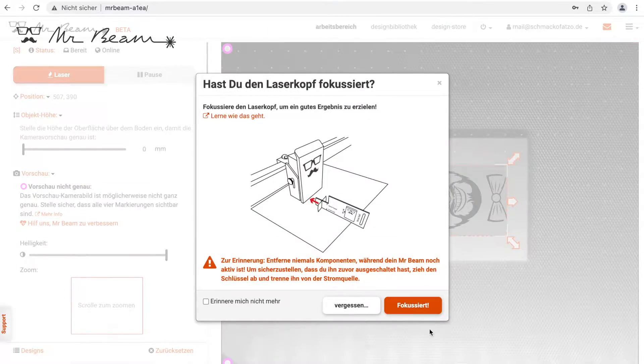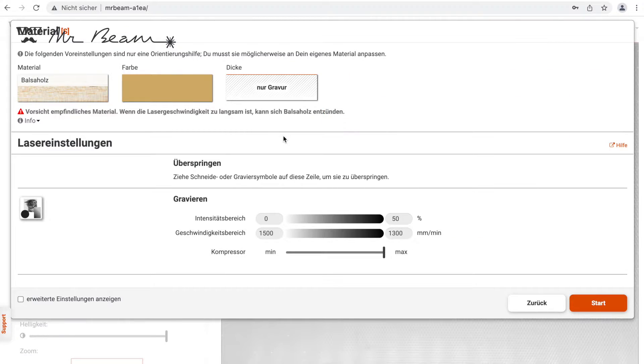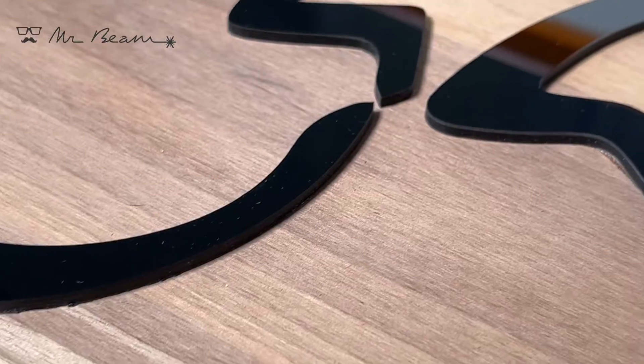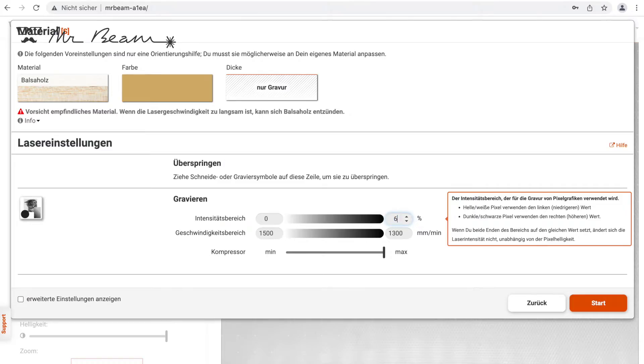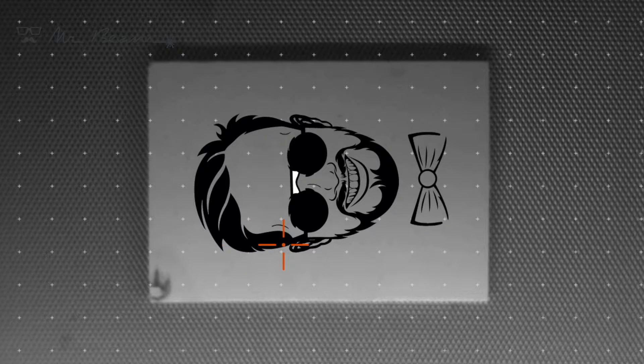Because of the wavelength of the laser, the color of acrylic is important. Especially black acrylic can be cut very well and it's ideal for lettering and logos. Of course, all the materials mentioned can also be engraved with the MrBeam.